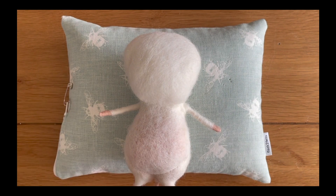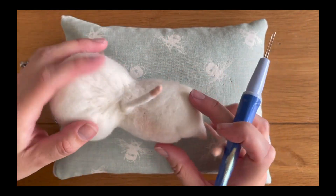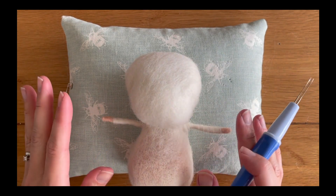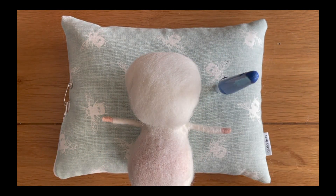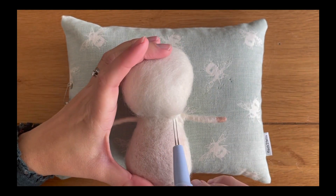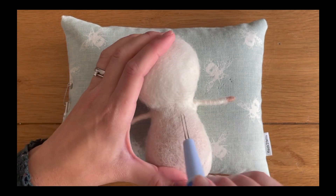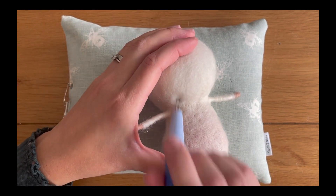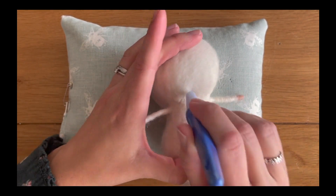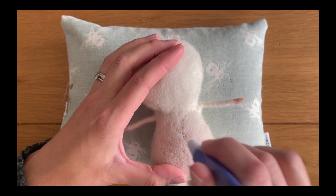That looks good — we've got our head wrap tacked into place. Our next task is to felt all this down and get it looking as mousy as possible, so we're going to stick with our fine needles and look at felting the shape into the head of our mouse. I'm just going to give his head a bit of a wiggle and we're going to start felting that looseness starting from the top and working downwards, getting all those gaps tacked in more firmly. Don't worry — small gaps will dissipate as you start felting everything into place.